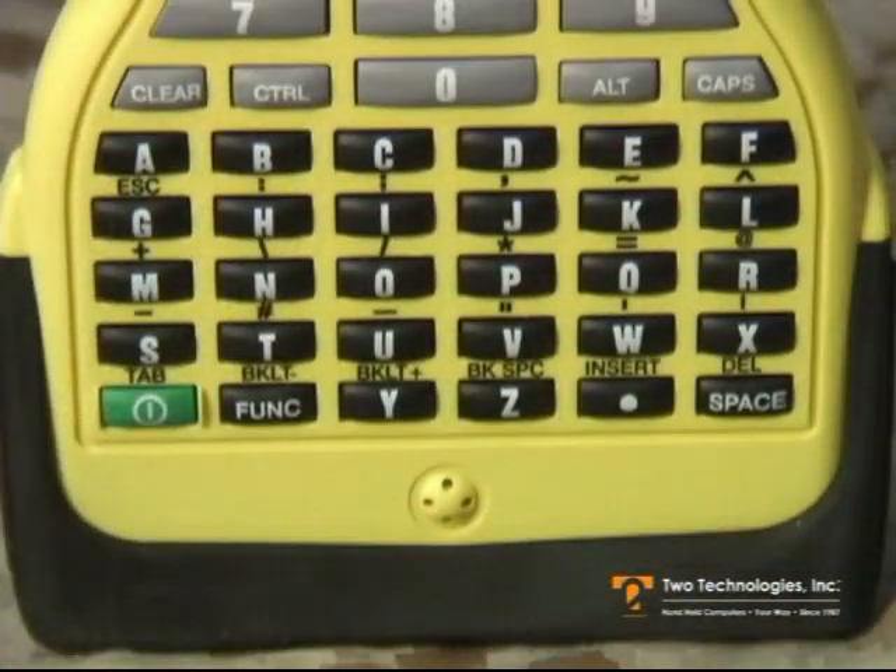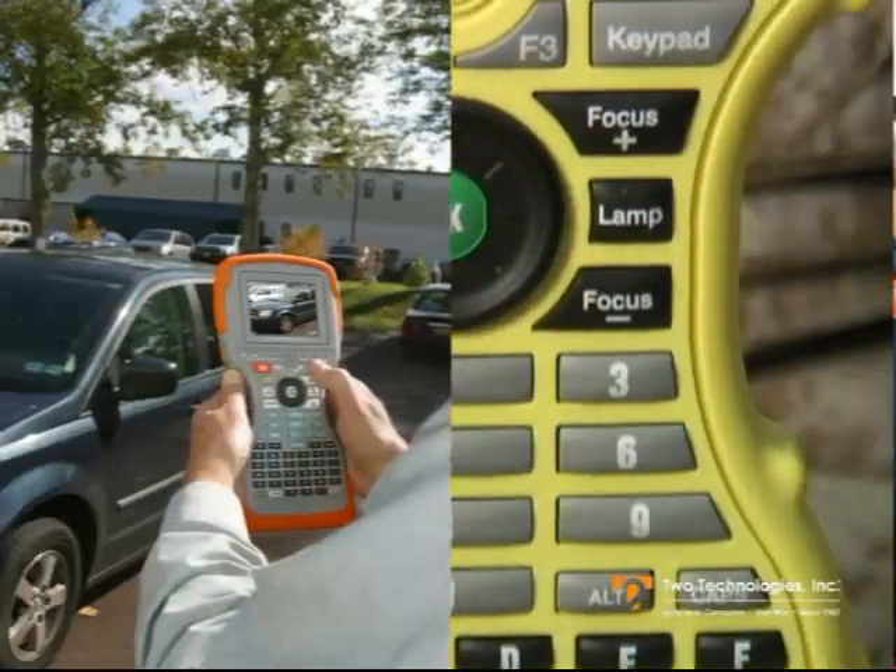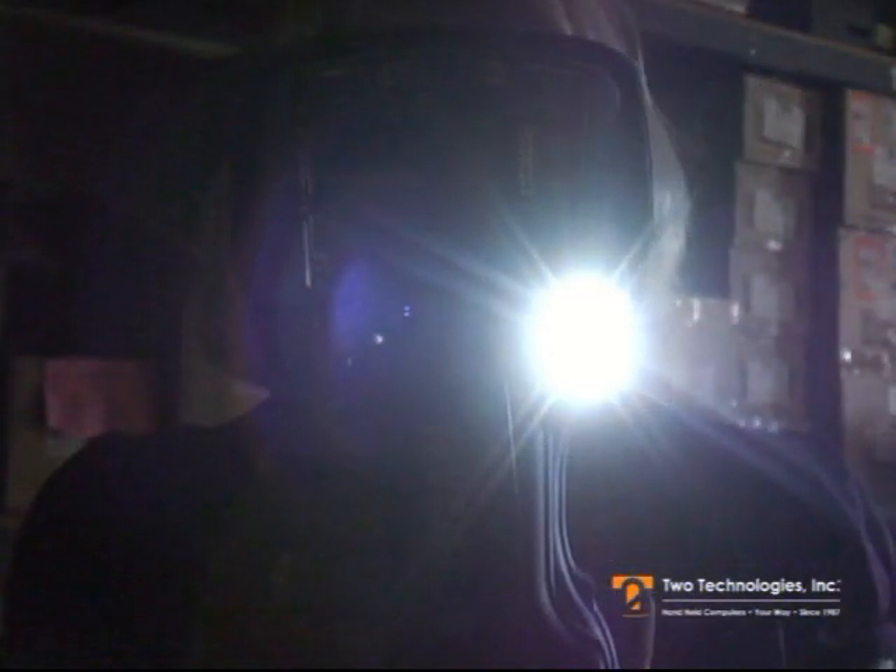The Hydrus can be completely customized from the inside out to suit your specific requirements, making it the ideal handheld computer for any application, indoors or out.